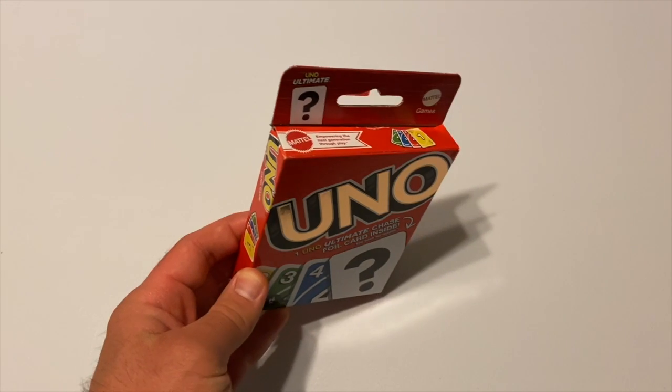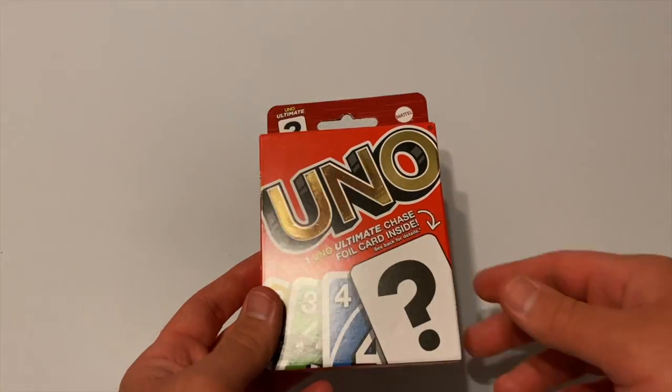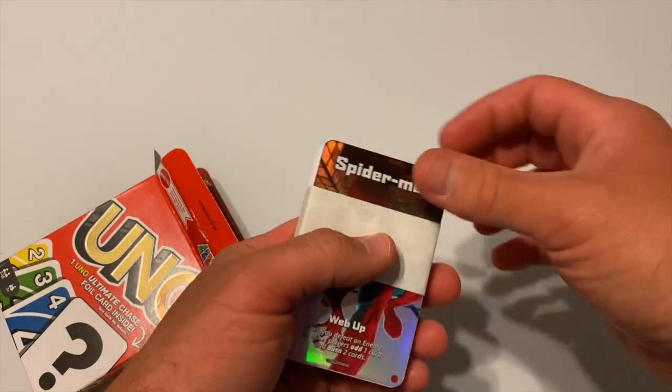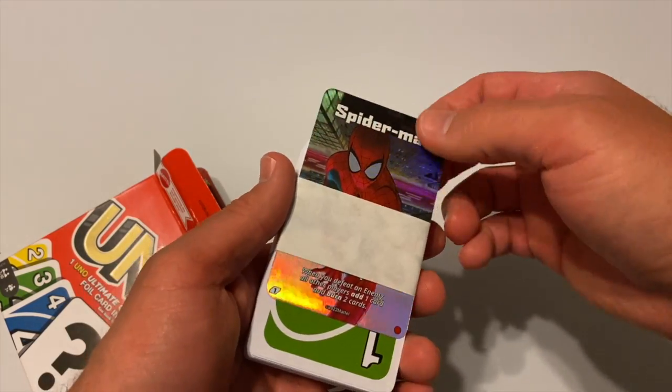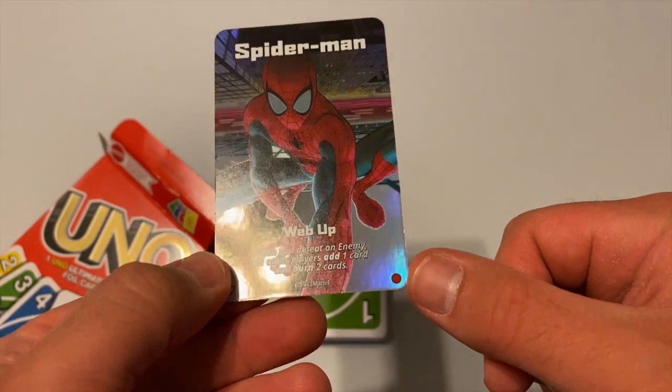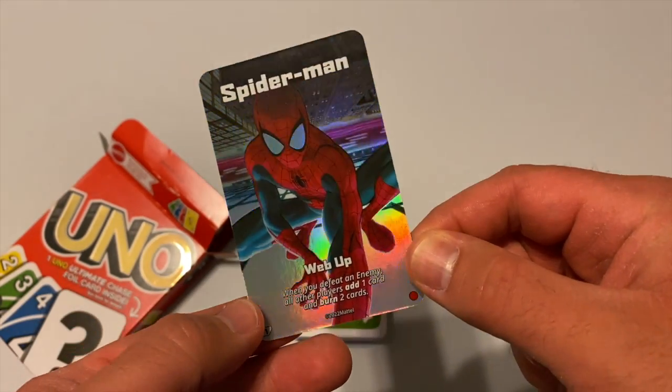As you can see from the box, Mattel has decided to include a foil insert that can be used with their new UNO Ultimate card game. It should be noted that this card can only be used with the game. Mattel is using this as a way to pique customer interest in their new product and also potentially as a way for people who want to collect all of the foil cards to buy more copies of classic UNO.